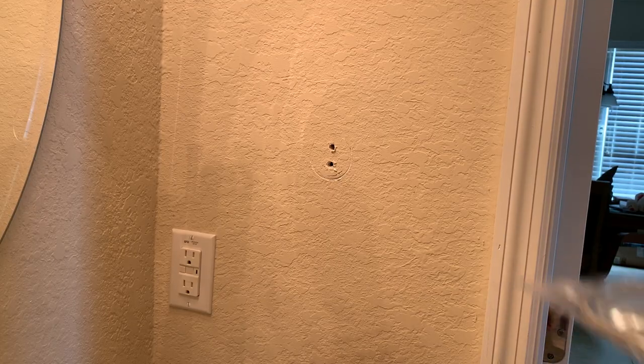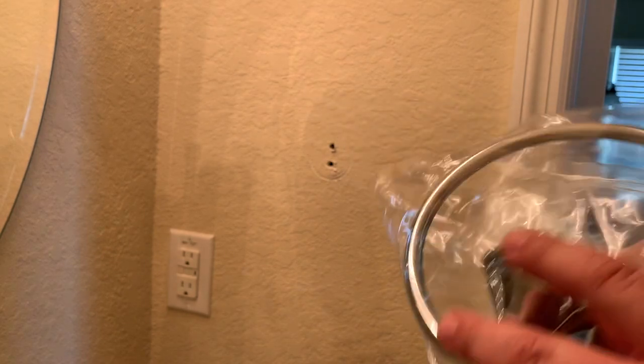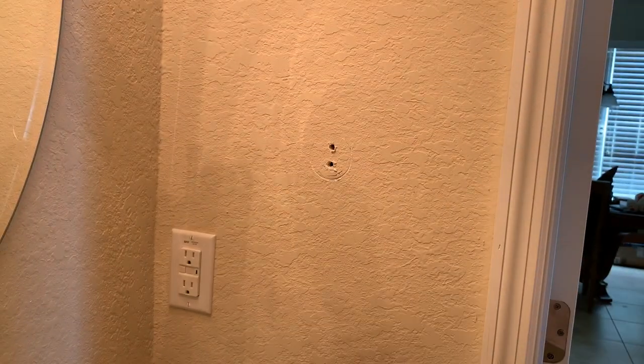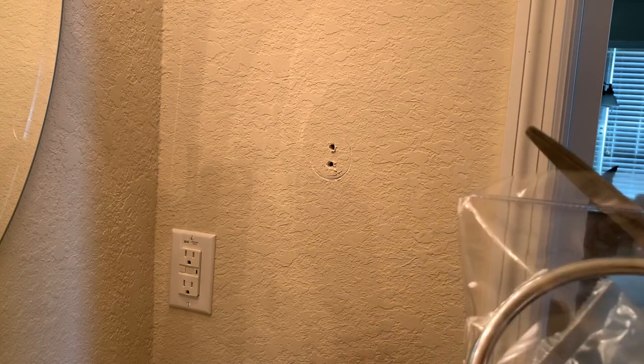The fixture that we are going to be replacing with is going to be this one. It's just an Amazon Basics fixture — I'll put a link to it down in the description. Basically it matches all the other fixtures we have in here, which is from a more name-brand fixture company, but it was about a third of the price. So let's go ahead and take that out and take a look at what comes with it.